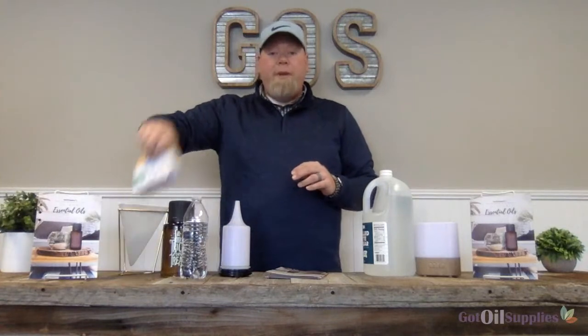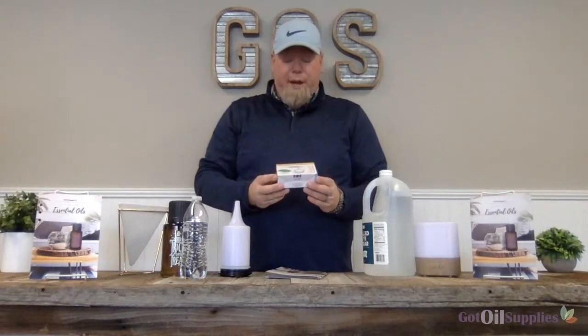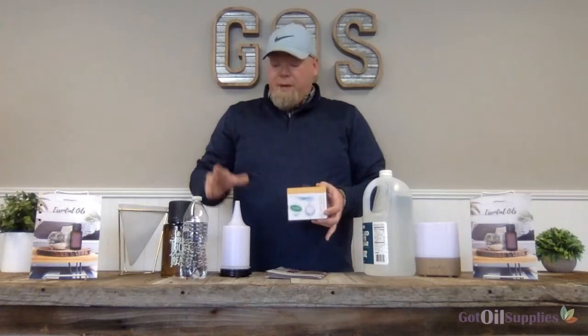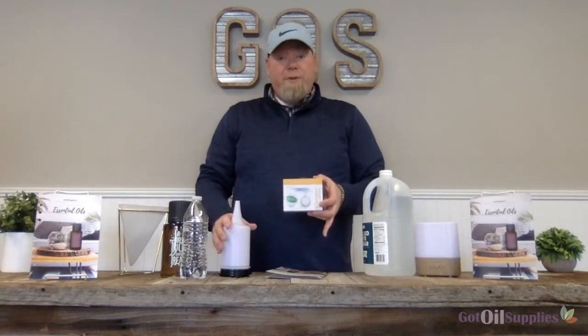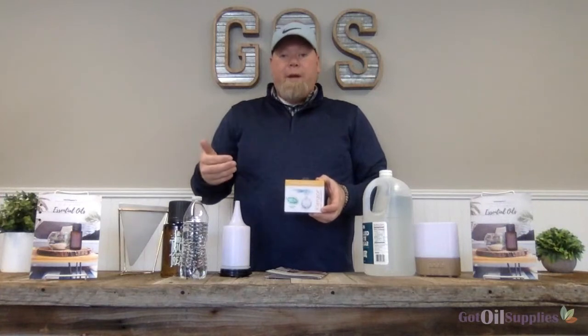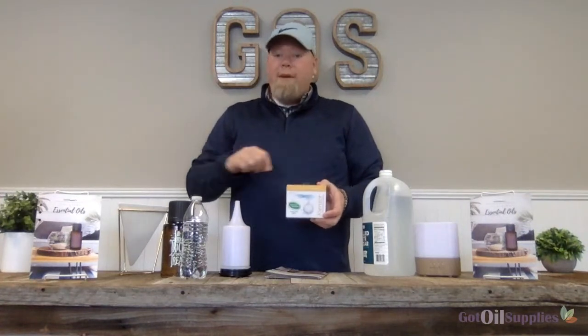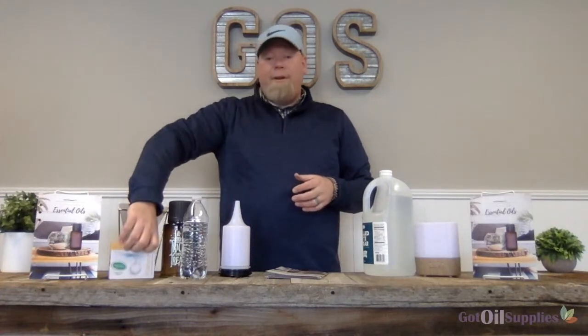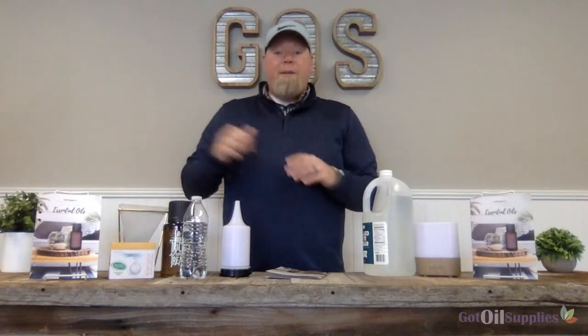The other method — I mentioned there were two methods — is using cleanser tablets. Companies like Spa Room put out diffuser cleaning tablets, which work in basically the same way. Fill up your diffuser with water, put in one of these tablets, and let your diffuser run. When it's done, clean it out with a Q-tip just like I showed you, and your diffuser will be clean. These cleanser tablets are also available on gotoilsupplies.com.